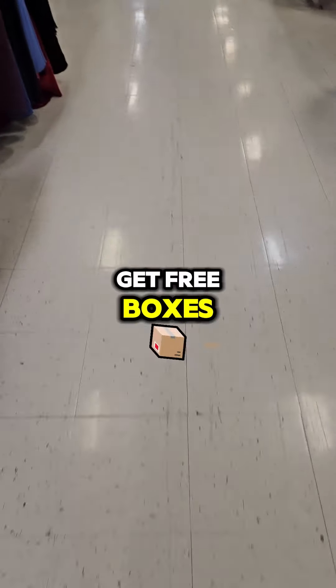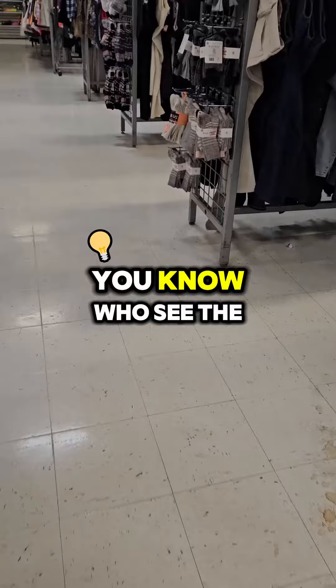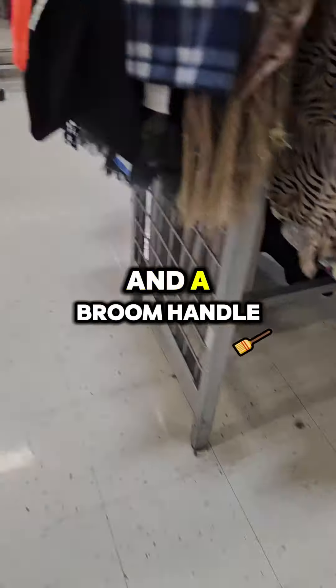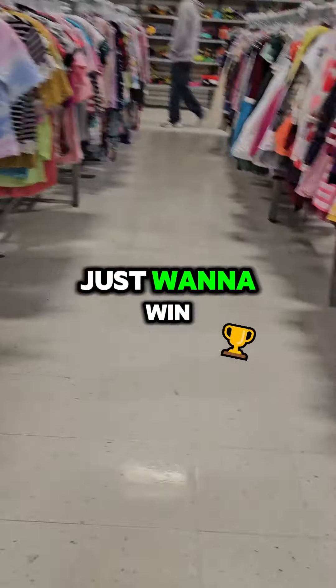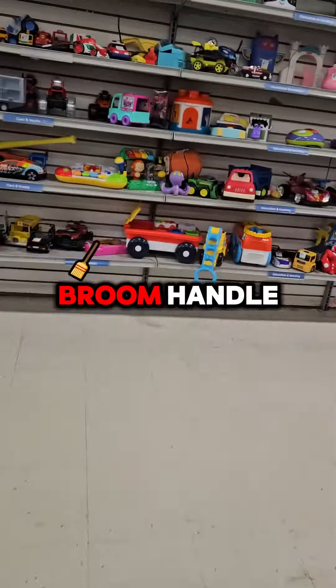Obviously you can go get free boxes — don't tell me that in the comments. This tip is for people who see the bigger picture, people who want a box and a broom handle, people who just want to win. Because that's what you get when you order it: a box and a free broom handle. You win.